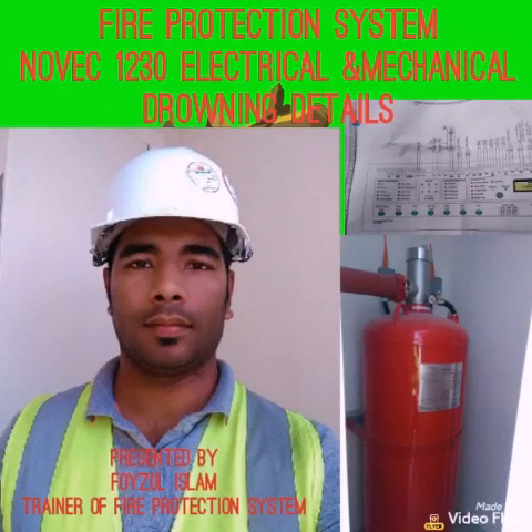Welcome to Fire Protection Studio. My name is Faisal Islam. Today I bring a video for Novec 1230 electrical and mechanical drawing details. I will explain to you how to read and check the electrical and mechanical Novec system drawing.